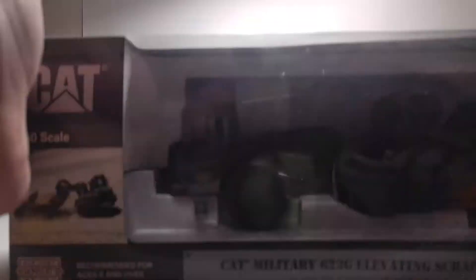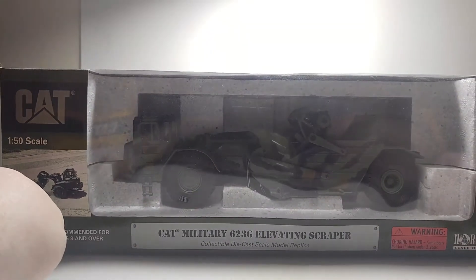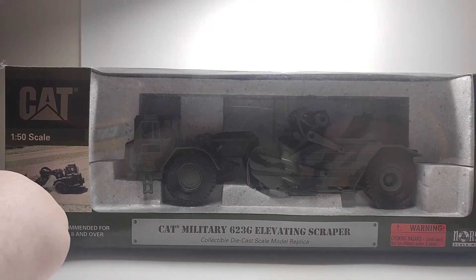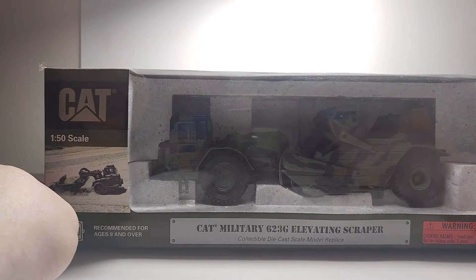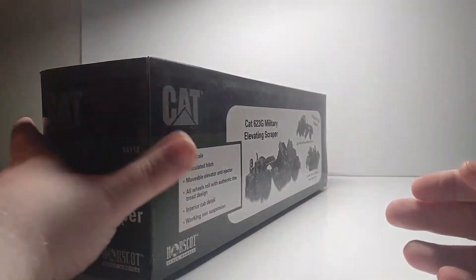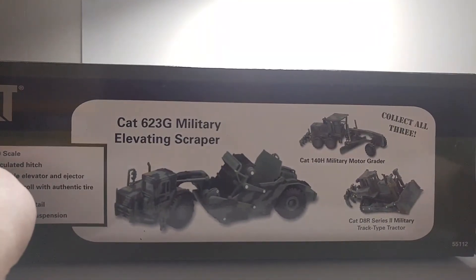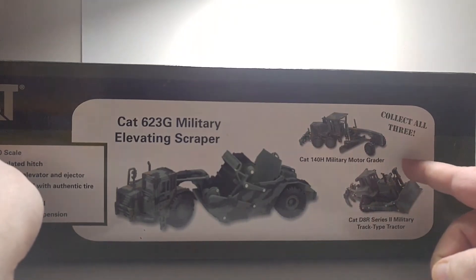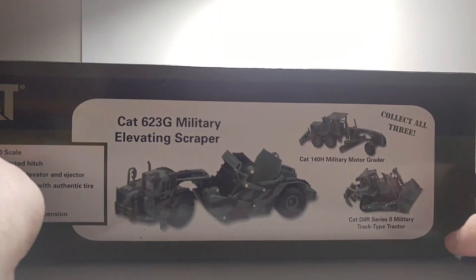And last, but certainly not least, probably my favorite out of the bunch — released in the same year as the primary paints game. Here is the Cat 623G Elevating Scraper in jungle camouflage. Very nice looking model. I think they did a great job. And on the back, you can see the other two models in 1/50 scale that were offered. And actually there's a fourth, because there's a 980G that was painted in this color as well.